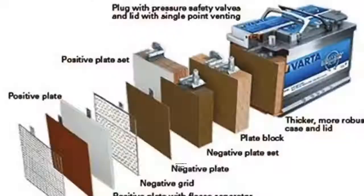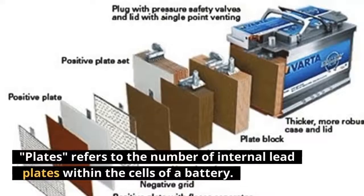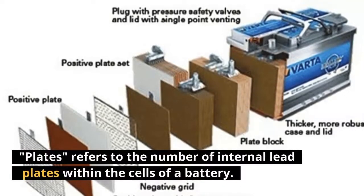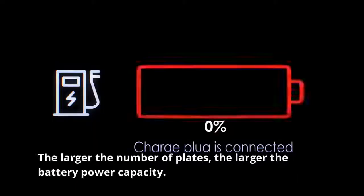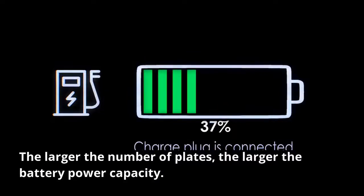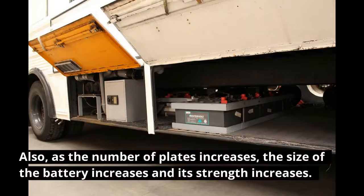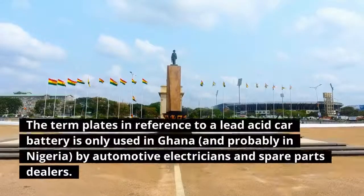What does 'plates' mean in a battery? Plates refers to the number of internal lead plates within the cells of a battery. The larger the number of plates, the larger the battery's power capacity. As the number of plates increases, the size of the battery increases and its strength increases.